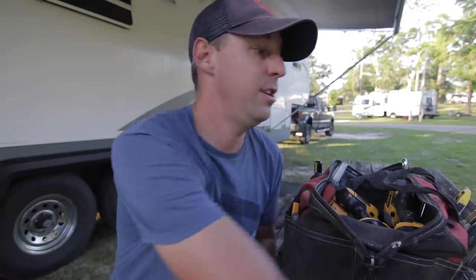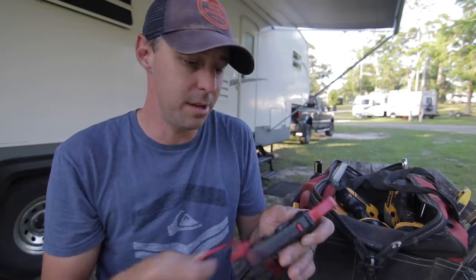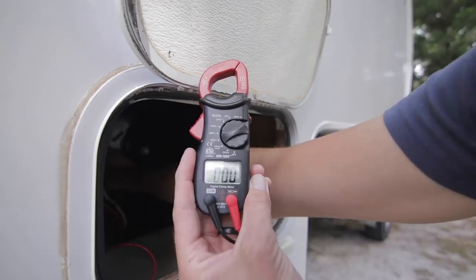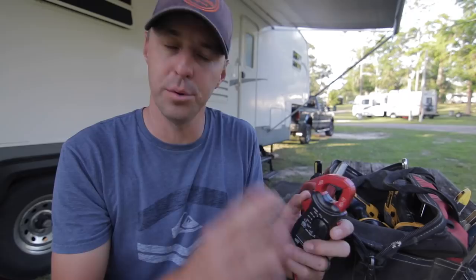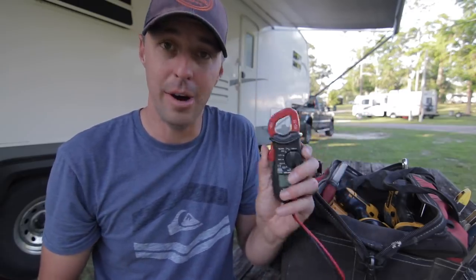Another big thing I use for tracking down problems in the RV is a multimeter — something I can test for continuity and voltage. It'll help me diagnose a battery issue or a voltage issue somewhere. A good multimeter will help you out a lot.